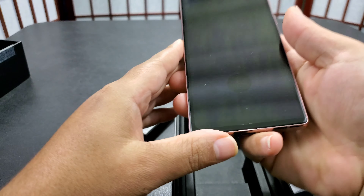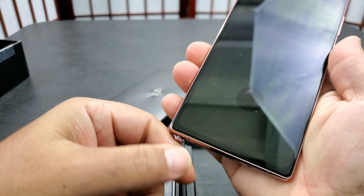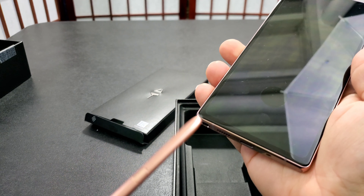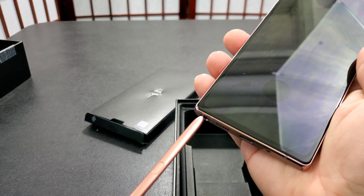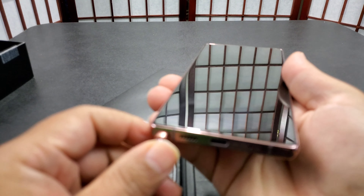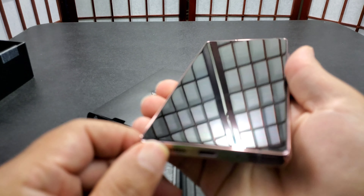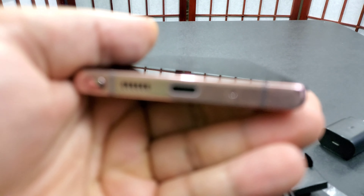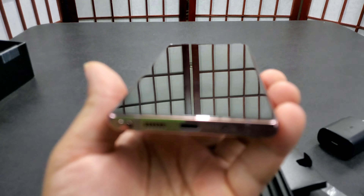They changed the S Pen side — it's on the other side now, which I don't know how I feel about that. I wonder if they gave any choice of left or right side, but it seemed like there was just one option.